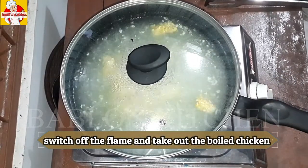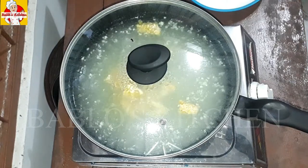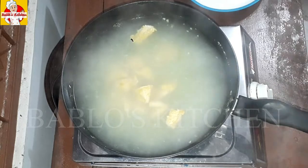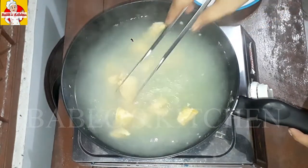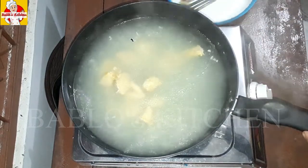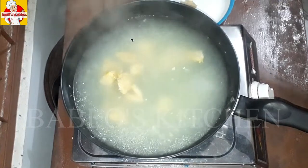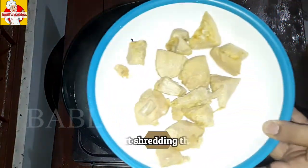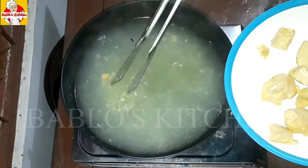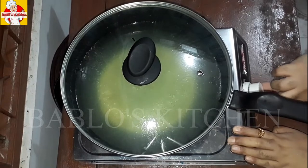Let's cut off the stove and let it cook. Now let's put the cooked chicken in a bowl.